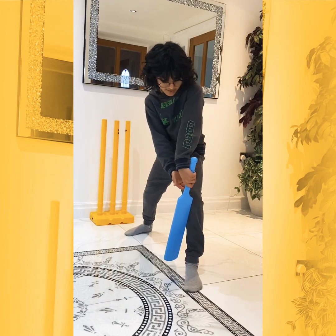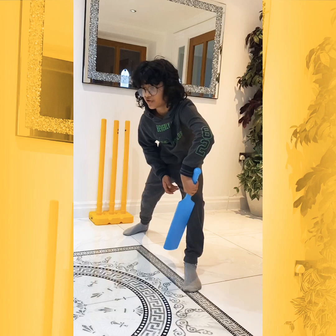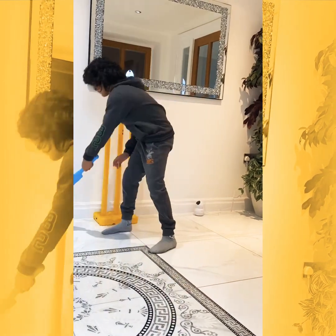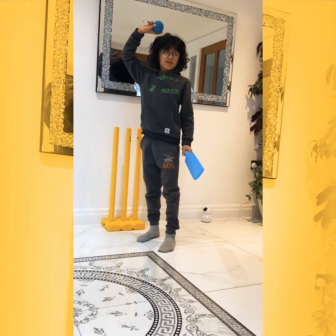If you look at my arm, you can see that it's nice and straight, because if I bend it, it's harder for me to play the shot. Also, there's something bad in this — you can put in the comments what's bad.